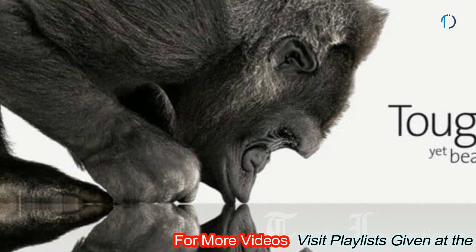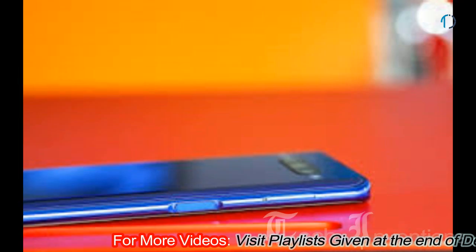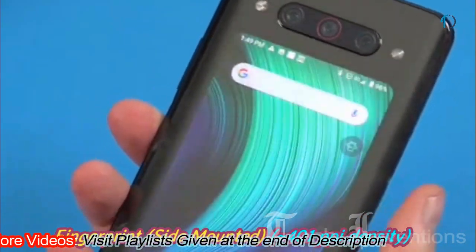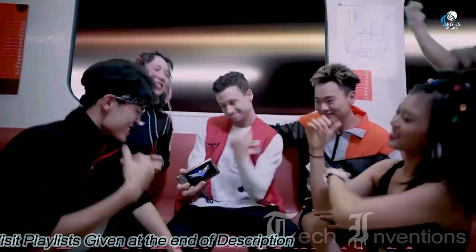The Nubia Z20 has Gorilla Glass 5 protection on both the front and back, with an aluminum frame body. It features a dual-side-mounted fingerprint sensor that works with both displays and has an image density of 401 ppi.